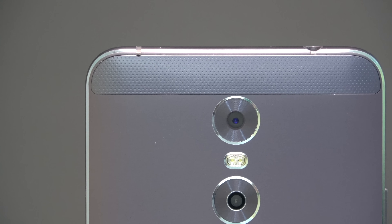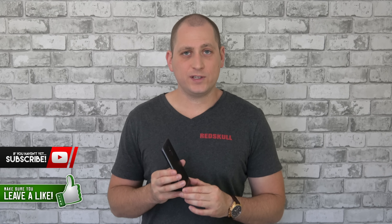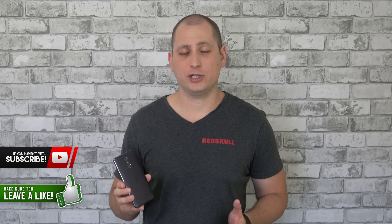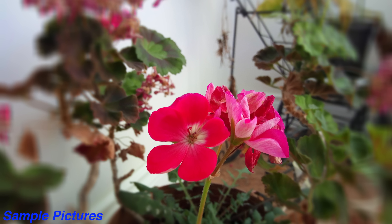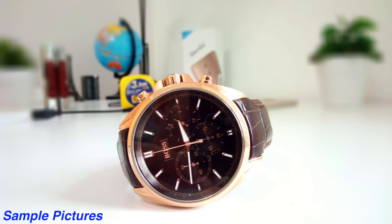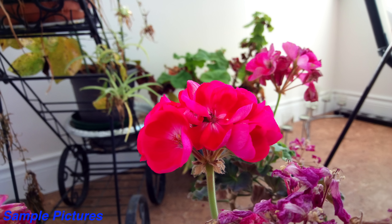On the back we have a 13 megapixel camera, the flash, and another 5 megapixel camera. We've seen this dual camera setup on other cheaper devices from China but none of them actually take great pictures with the dual camera setup, and unfortunately that's the case with this device as well. The phone makes a circle around the focus point — everything inside the circle is clear and everything outside is blurred — and it doesn't look that great. The pictures you're looking at right now are taken on this phone and you can probably tell for yourself.